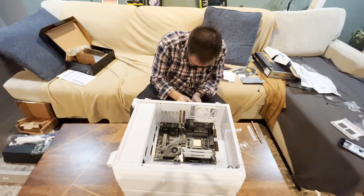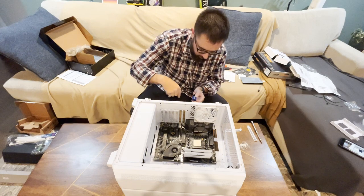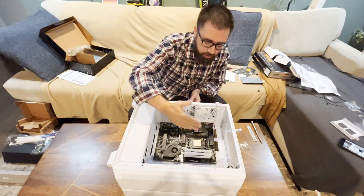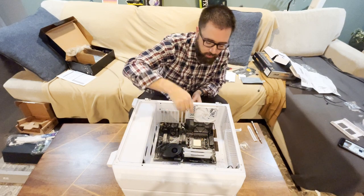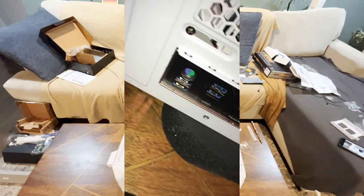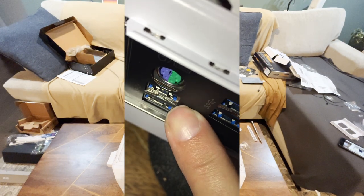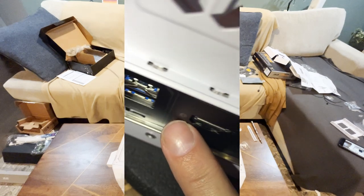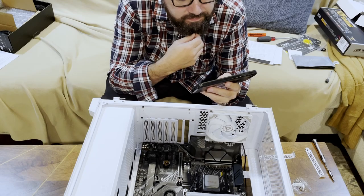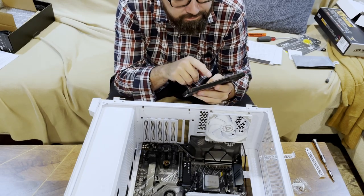What I wanted to show you was that behind the I/O plate that I put in first, there are these metal springs that are going to push back on the motherboard as you push it in, making it harder to align properly. I'm not really sure what the purpose of that is. Also important: making sure the power supply has enough wattage to supply all the components the right amount of power.